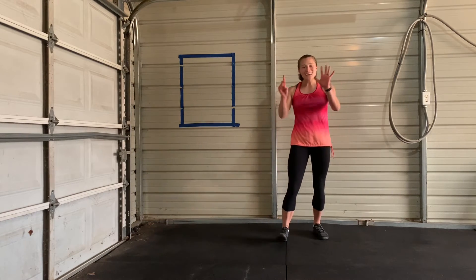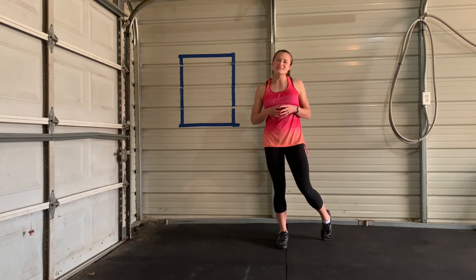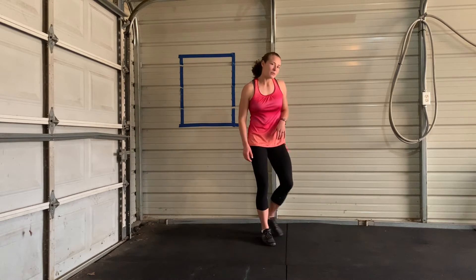Welcome to day six. You're doing great. You are being active. You're changing your lifestyle. Awesome work. All right, let's get started. It's a little bit of stretching.